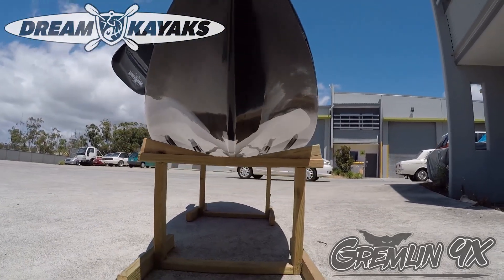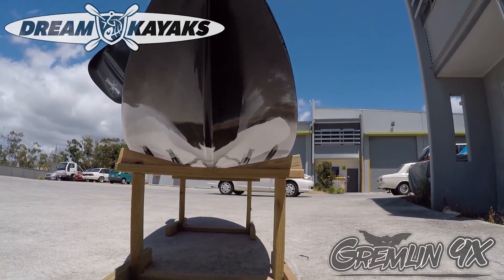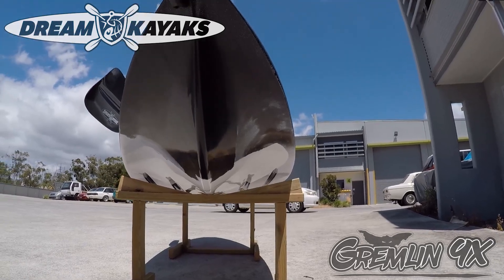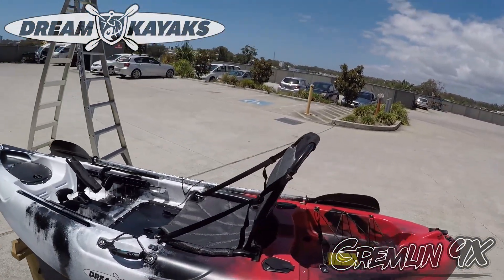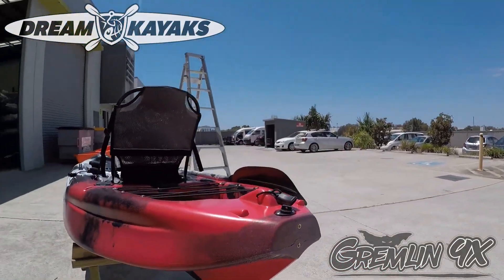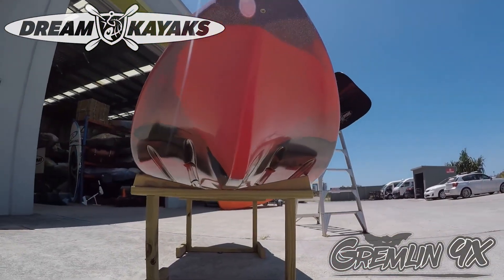This really keeps you super buoyant and high in the water and keeps you tracking straight. Some grooves under there. And if we go to the back, it's also a really good V there.